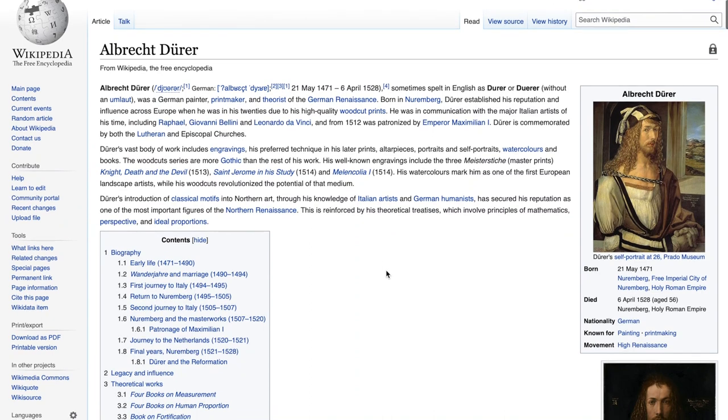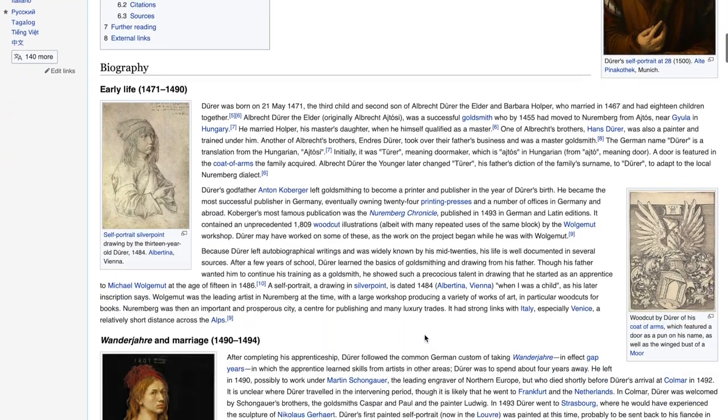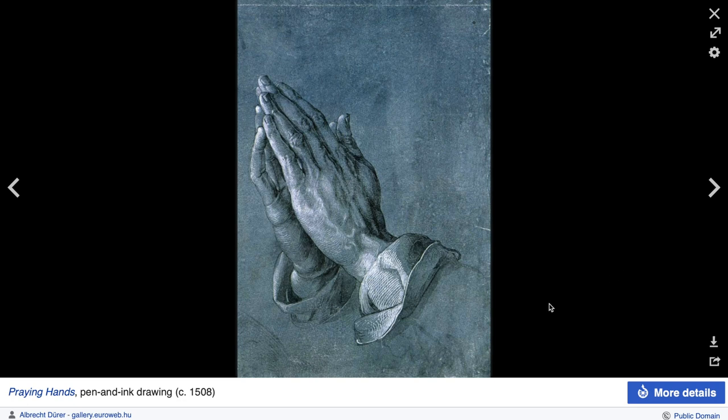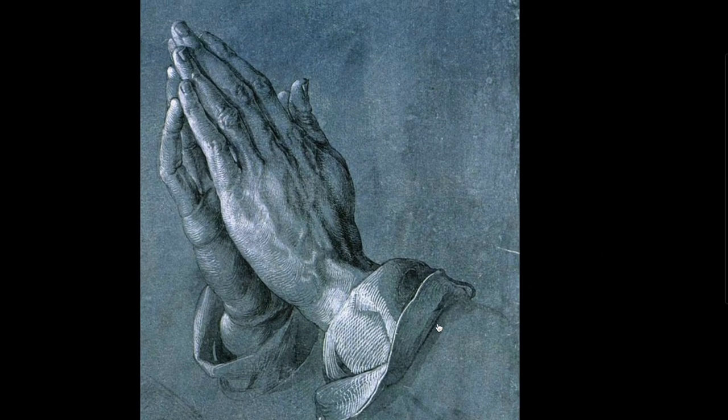This is his self-portrait. He was born in 1471. He was 13 years old when he did his first portrait. I am sure you have seen these praying hands before — it is also his drawing.